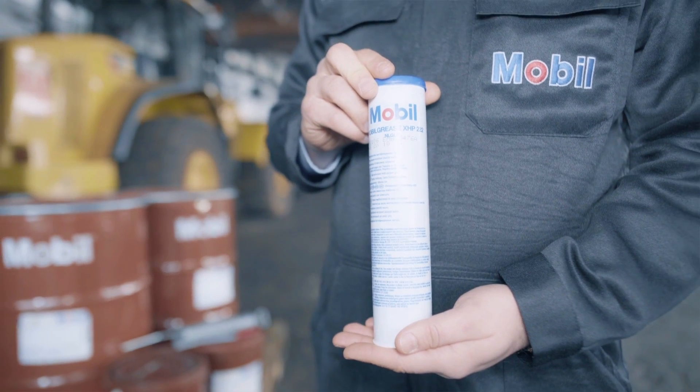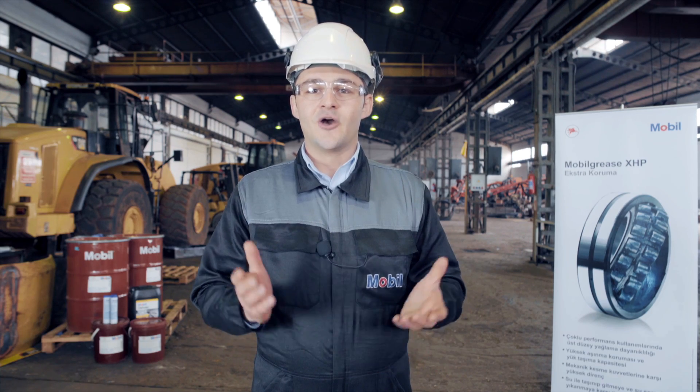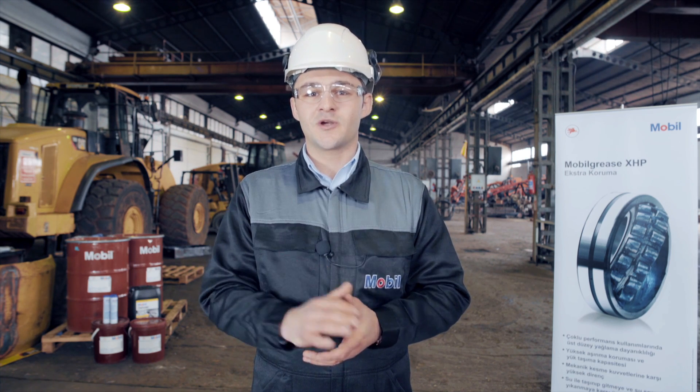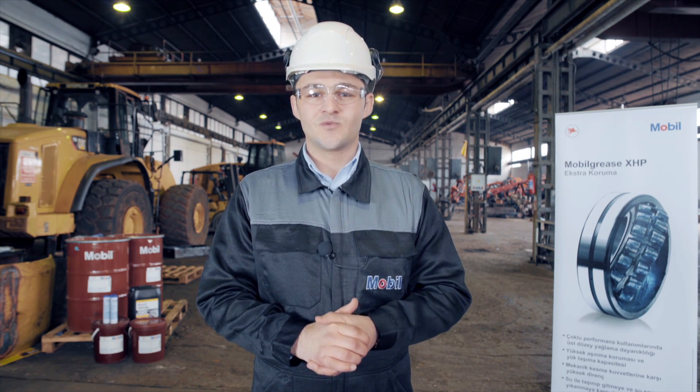Mobil Grease XHP 320 Mine, for example, is scientifically engineered to remain in place even under conditions of water spray, high sliding and high temperature. I hope that's given you some useful information on grease that you can put to work on your job sites. Thanks for watching.